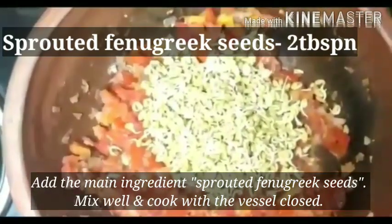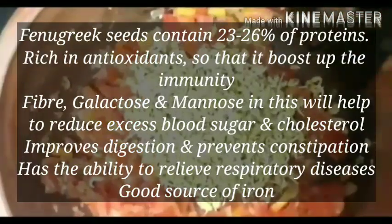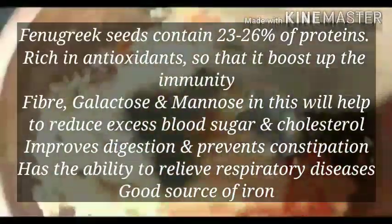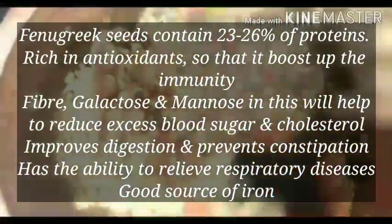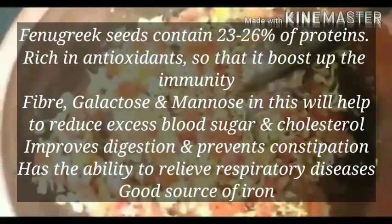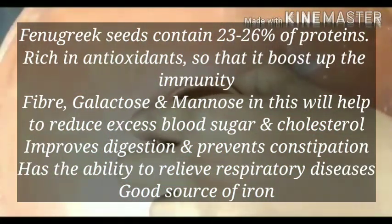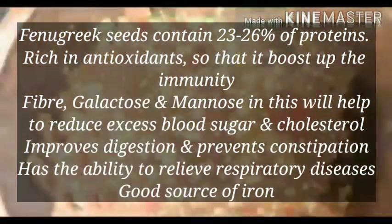I am going to put it in my hand. 23 to 26% of the protein are available. It is very good to use antioxidants every day. This is fiber, galactose, mannose, sugar and cholesterol. For digestion, constipation is very important. This is a great food.